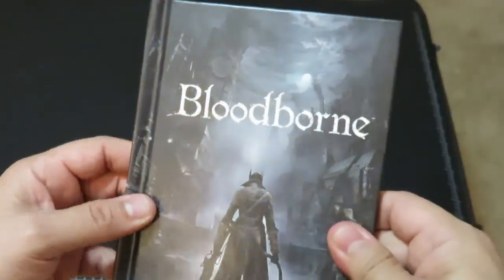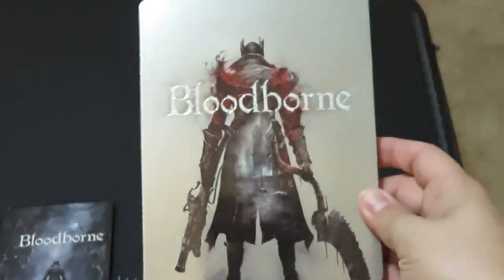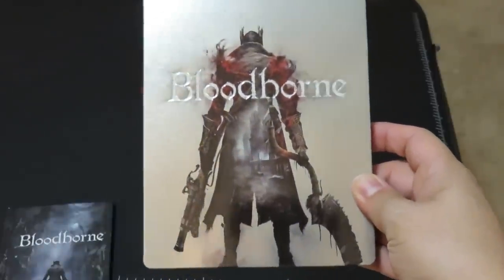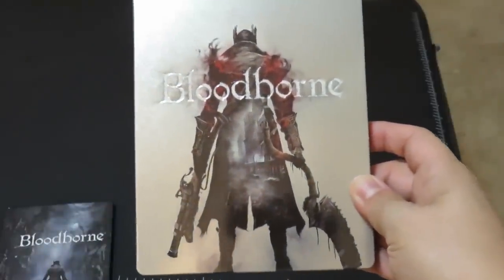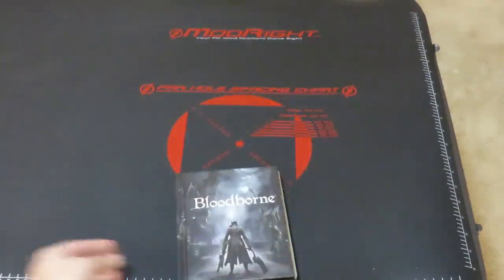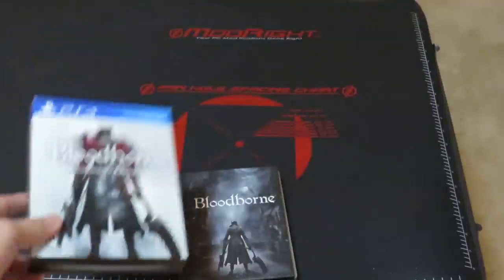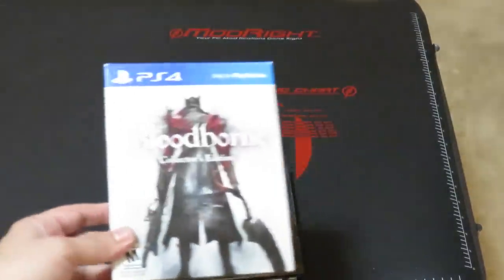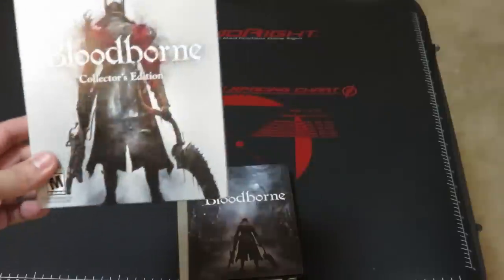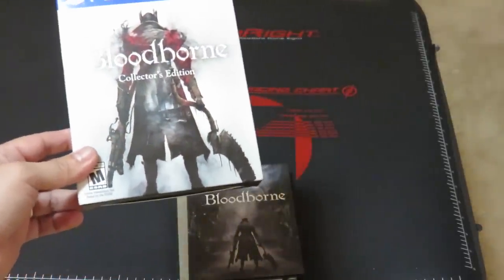That's the Bloodborne art book, and here's the metal case with the actual game itself. I'm going to download the music and start enjoying the Bloodborne soundtrack. So this was an unboxing of Bloodborne the Collector's Edition — if you were wondering what you get with the Collector's Edition, now you know. It's a nice collectible and I'm very happy that I ordered it. This is the Tech Phantom signing off.